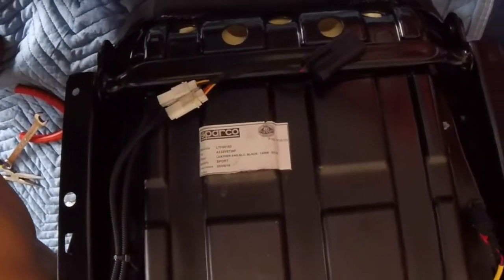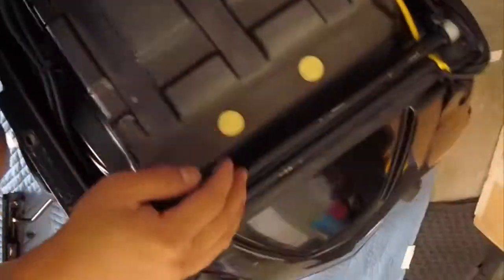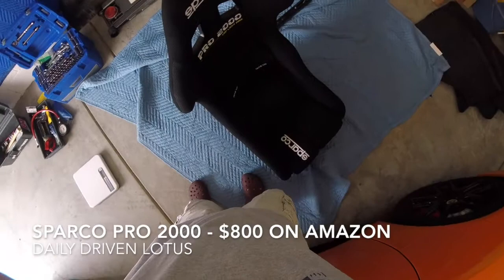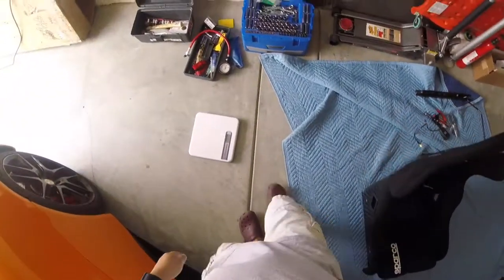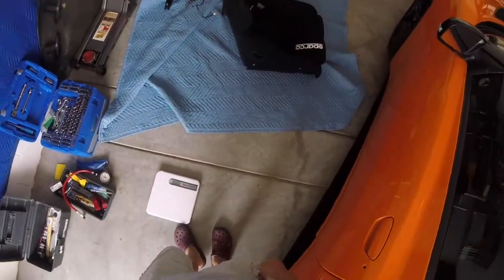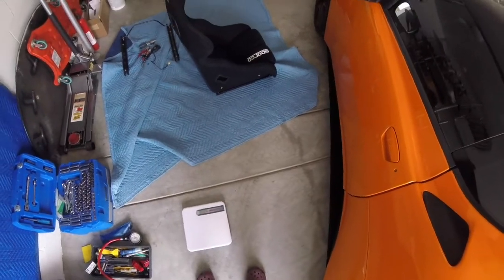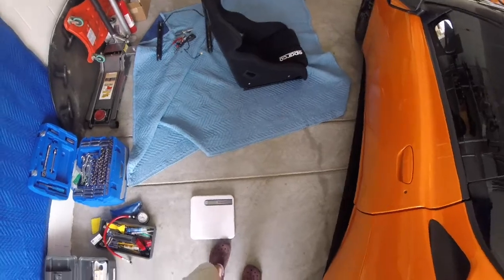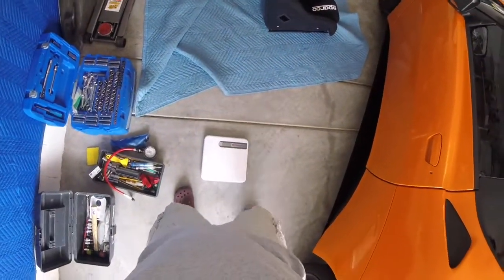Sparco sport seat in black — the Rev 2000. Let's just put this on the side for the time being. I got it for just under 800 bucks. I actually bought it through Amazon because it provides free shipping when you have Amazon Prime, so you might as well take advantage of that since shipping for this could be pretty expensive.